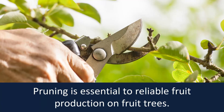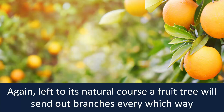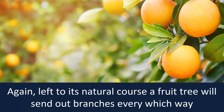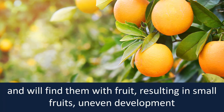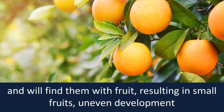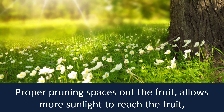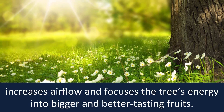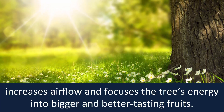Prune as needed. Pruning is essential to reliable fruit production on fruit trees. Left to its natural course, a fruit tree will send out branches every which way and will fill them with fruit, resulting in small fruits, uneven development, and overall reduced productivity. Proper pruning spaces out the fruit, allows more sunlight to reach the fruit, increases airflow, and focuses the tree's energy into bigger and better tasting fruits.